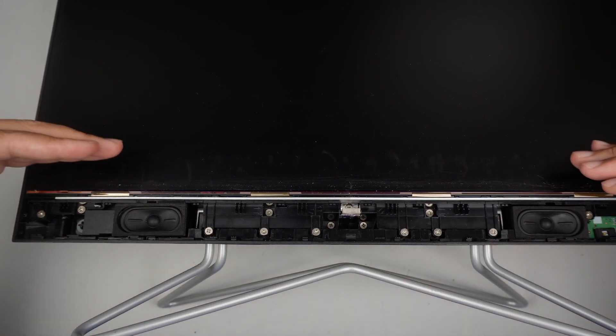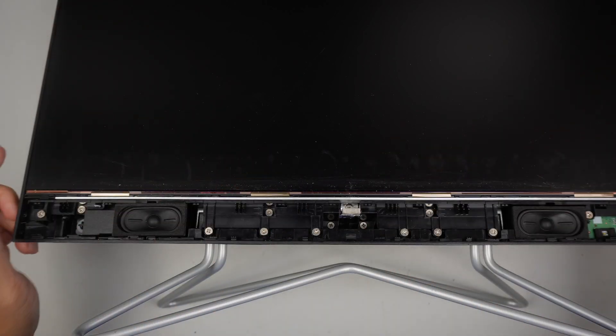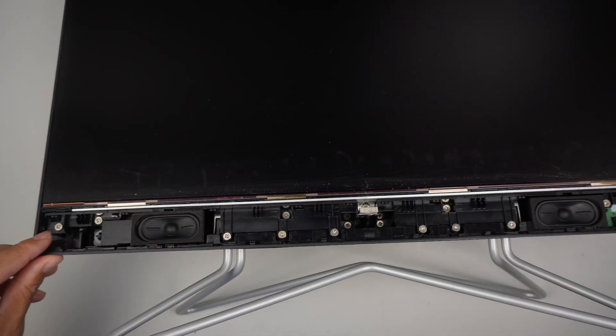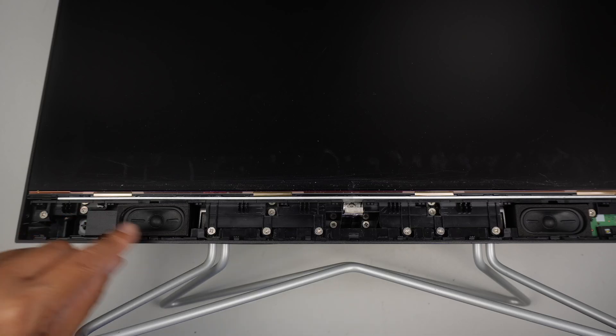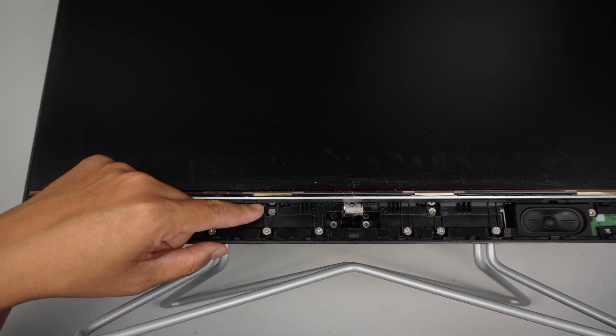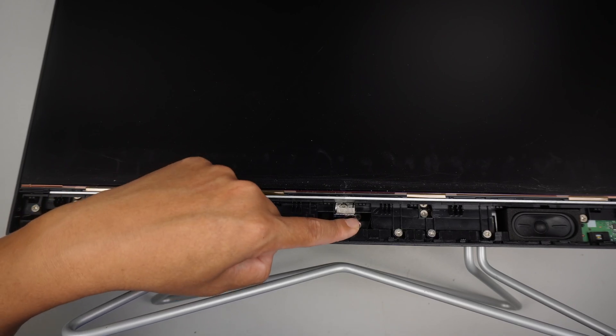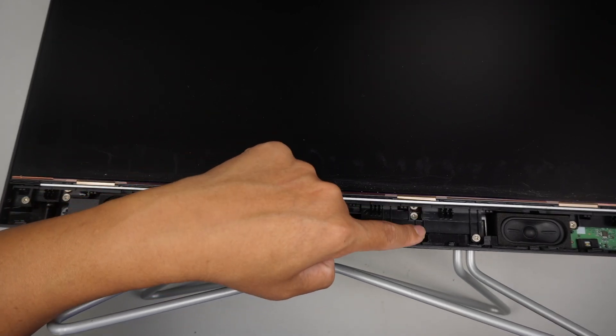Once you have the bar removed, the next step is to remove all the screws and then remove the screen — that's how you get into the internal part of the computer. I'll be using a Phillips screwdriver. There are fourteen screws to remove.